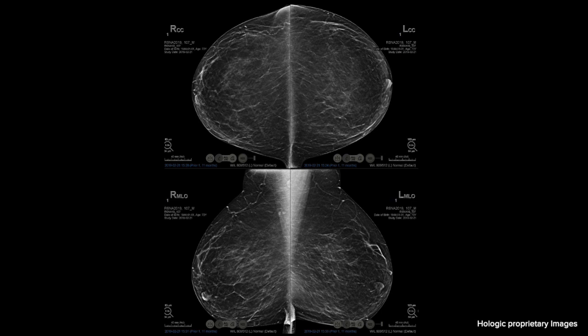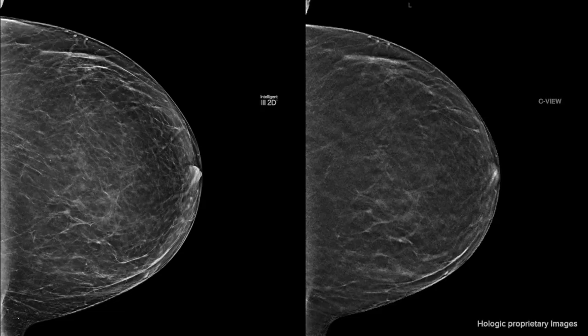The images can be viewed on a three megapixel monitor and then can be split. Here you can see the CCs on the top and the MLOs on the bottom. The screen can also be split into two. On the right of the screen you can see our original synthetic 2D image Seaview, and on the left you can see our new synthetic image called Intelligent 2D. Intelligent 2D is a 70 micron resolution image that looks more like your standard 2D image with improved skin line and contrast.